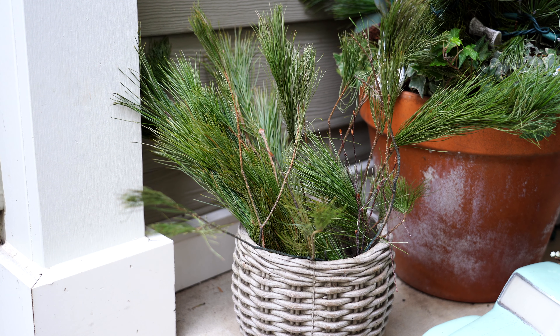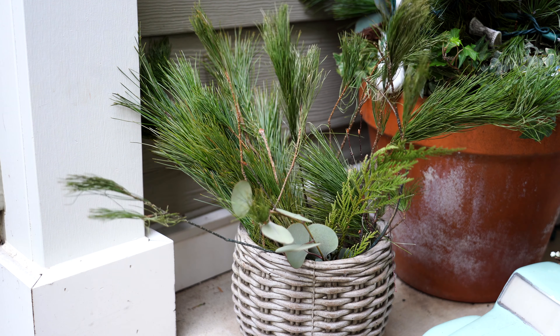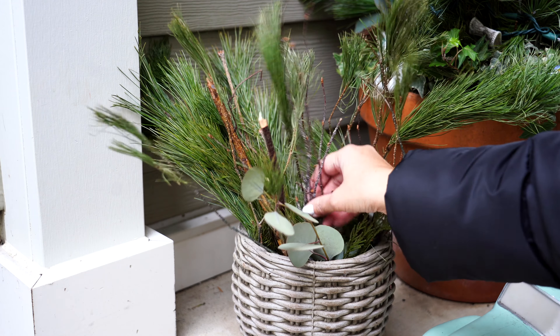Starting with the absolute simplest container — this is one of my favorites. I cleaned it out for Christmas and this is how it will stay throughout the winter season. It has nothing in it except for little greens that maybe fell off of something else or that I foraged somewhere. Maybe I'll use them for a project, maybe I won't.